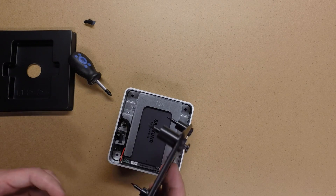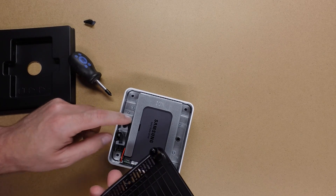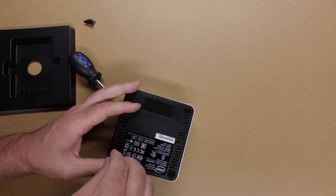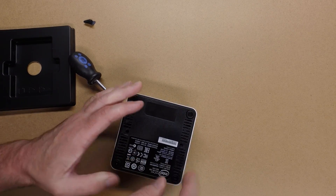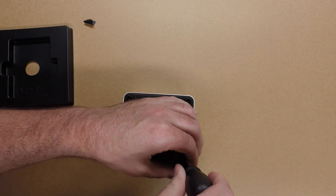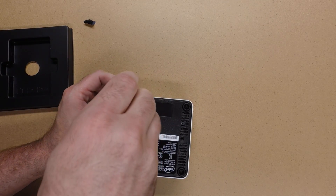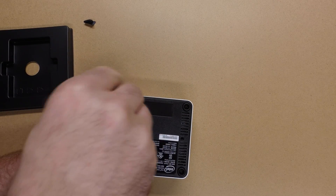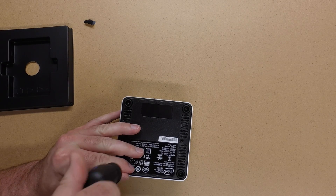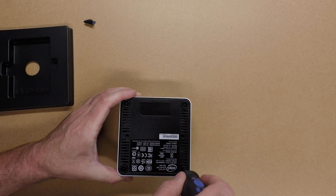Now I have to remember how I oriented this to install it. And there we go.